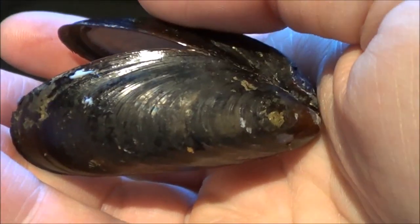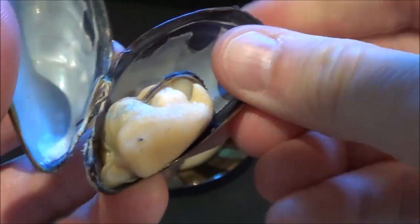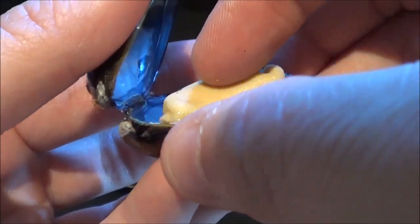Under a different light it looks different colors. It almost looks black here now. They can be dark, but they also can vary to a lighter color. Let me have a look on the inside of this — that's the meat part here. It has this little attachment right here.